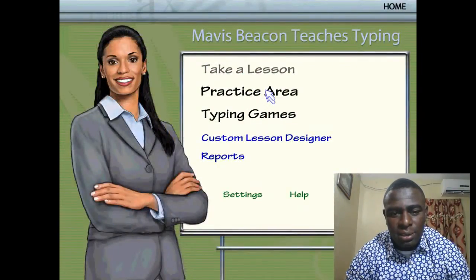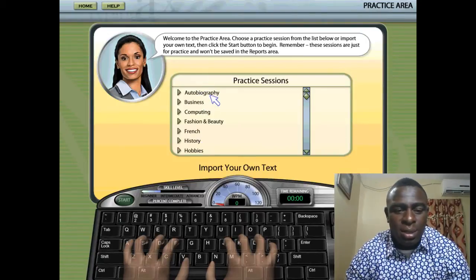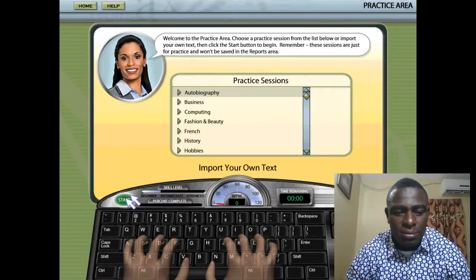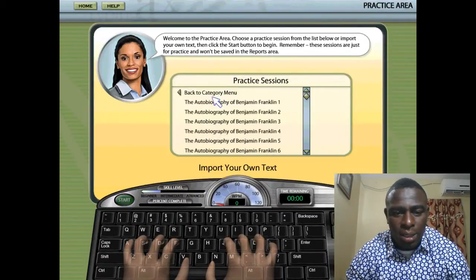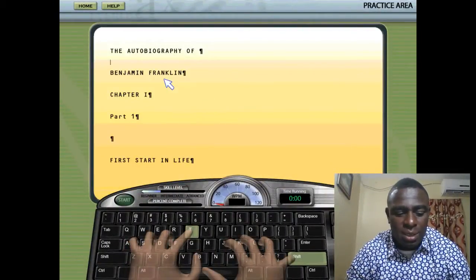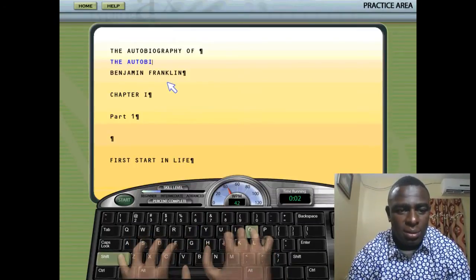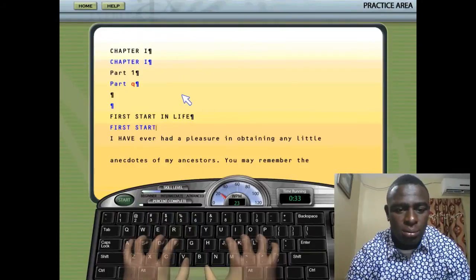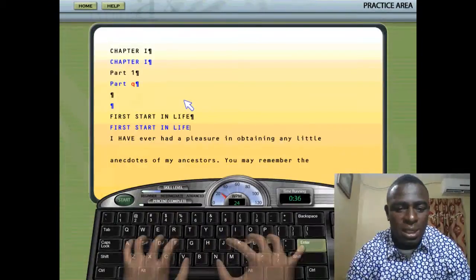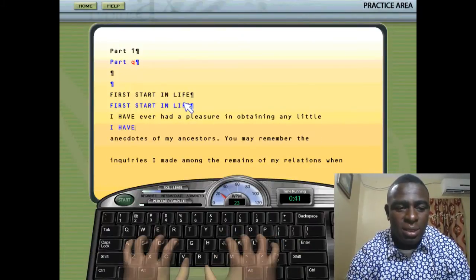In the practice area, you can input your own text or choose from texts on the list. I'm going to choose Autobiography to show you exactly how the practice area works. I click on Autobiography, click Start, select the first one, and it gives you the option to practice. As you type, it shows you exactly how to position your finger each time, and you can practice as long as you want.